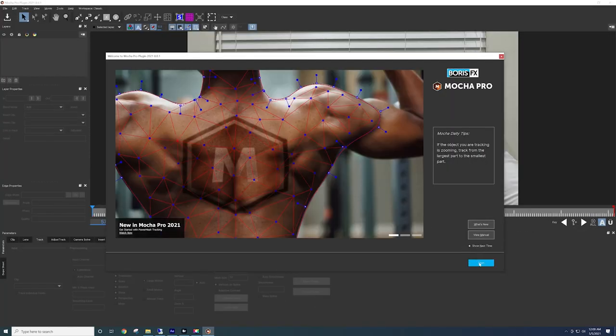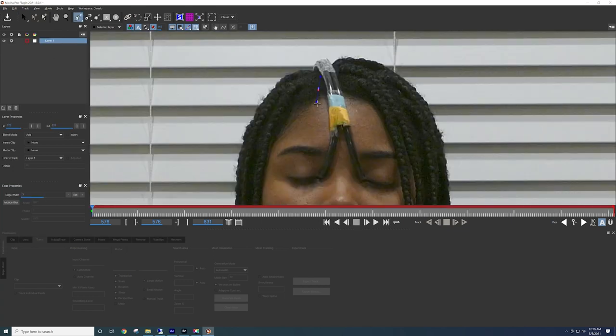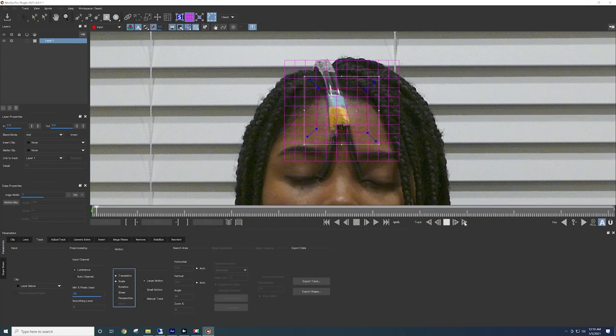Right now we're using a program called Mocha Pro to track the tubes on my head. We put a grid over the tubes on my forehead, and the system goes in frame by frame to see where I move and follow it — the grid follows the tubes.